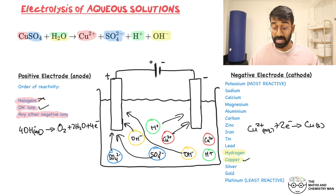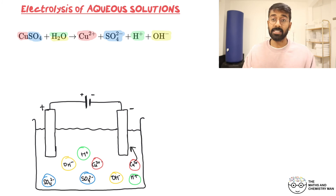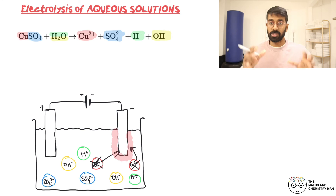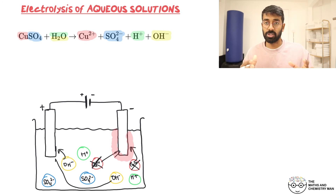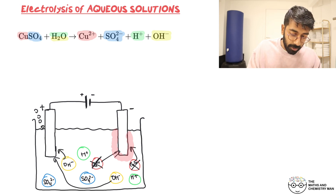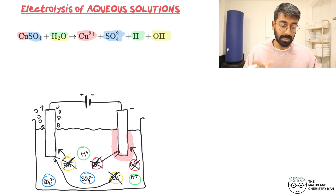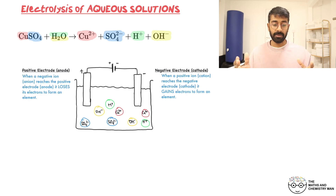So the Cu²⁺ ions are attracted to the negative electrode, discharge, and form solid copper which deposits around the cathode — you'll see copper deposits forming there. At the anode, OH⁻ ions discharge forming oxygen gas — you'll see colorless bubbles of O₂. Once the Cu²⁺ and OH⁻ ions are used up, what remains in solution are H⁺ and SO₄²⁻ ions — that's sulfuric acid.